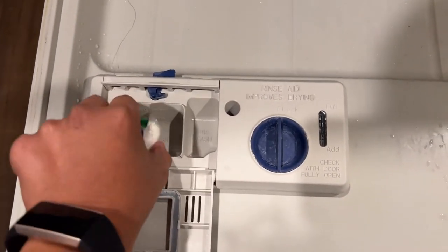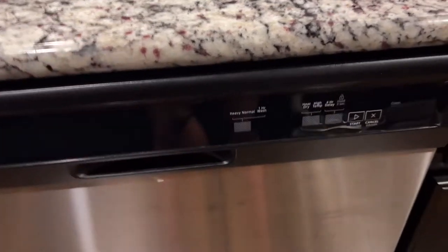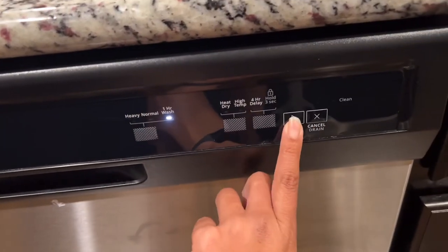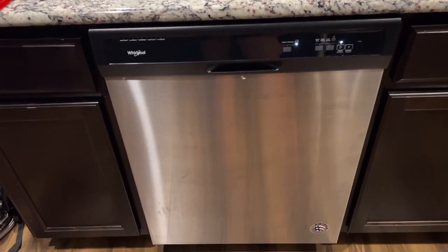So you're just going to pop it in there like that, close it on up, close your dishwasher, and then you're going to push the start button once to activate the one-hour wash and then one more time to actually start it. And that's it guys, it's so easy — anybody can do it!